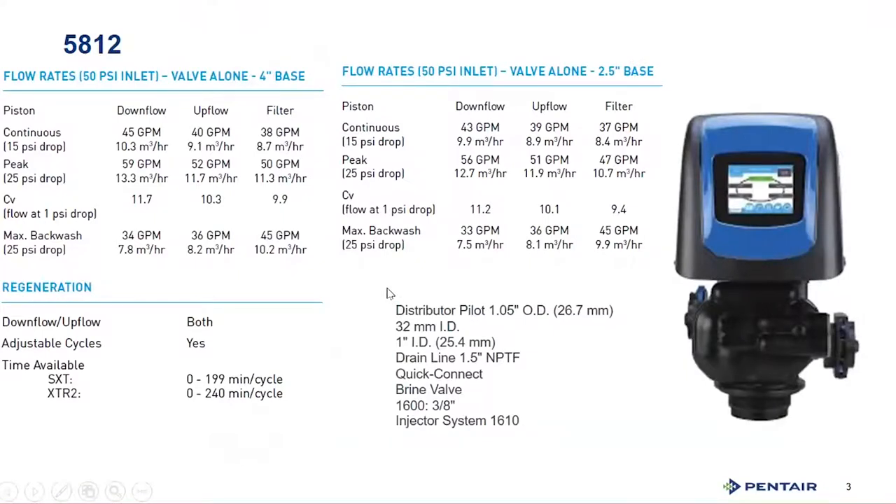The 5812 is a valve that actually reaches across tank spectrums. This valve will work on a 2.5-inch base or a 4-inch base in both upflow, downflow, and filter capacities for those tank sizes. We're getting into some larger tank sizes and real light commercial applications, as well as larger homes running on inch-and-a-half plumbing. You have up to 45 gallons per minute in both the 2.5 and 4-inch configurations, approximately 40 GPM in upflow, and almost 38 GPM in filter applications.